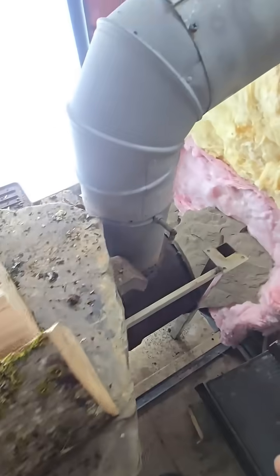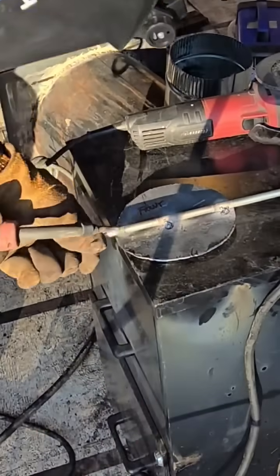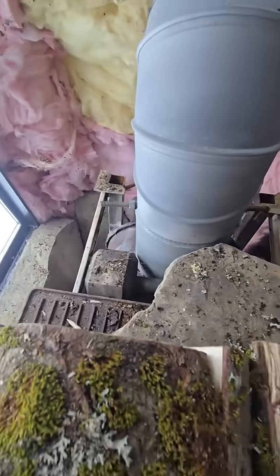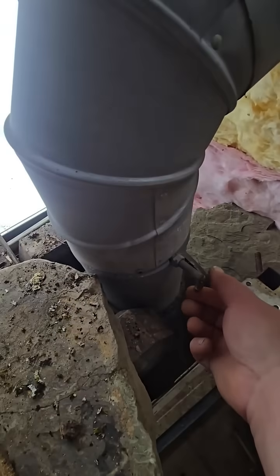I also made my damper. I used a piece of all-thread, and I got two bolts on either side — because on all the wood stoves I've used in my entire life, that damper gets real loose. So I made it so I could tighten it up in the future.